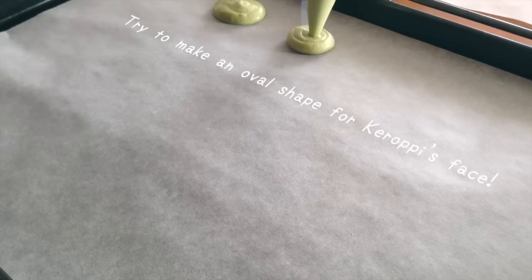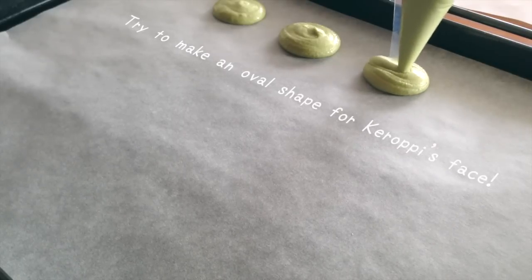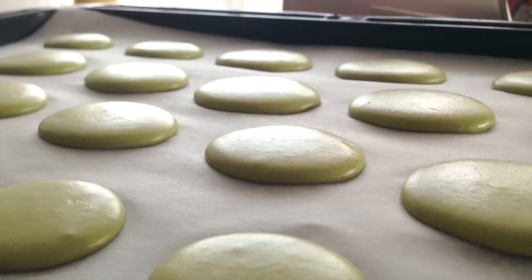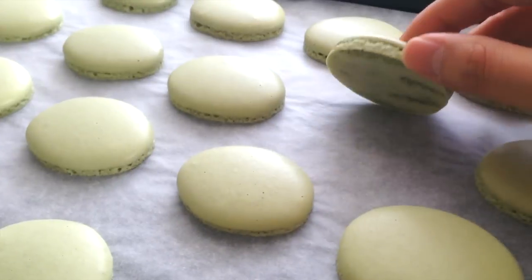On a parchment paper you're gonna squeeze your pastry bag until you get the desired size. Tap a few times to release the air bubbles and let it dry until it doesn't stick to your finger. Your macaron shells should look like this.